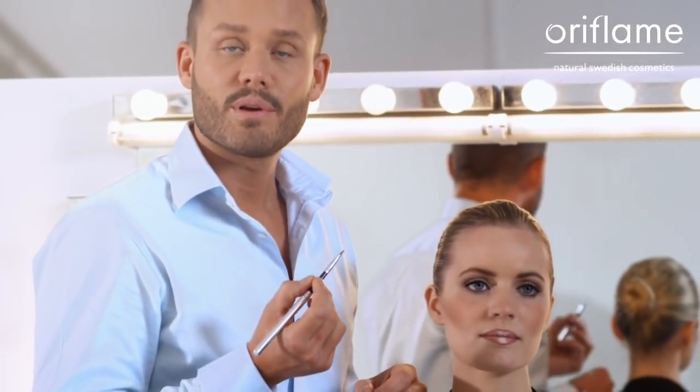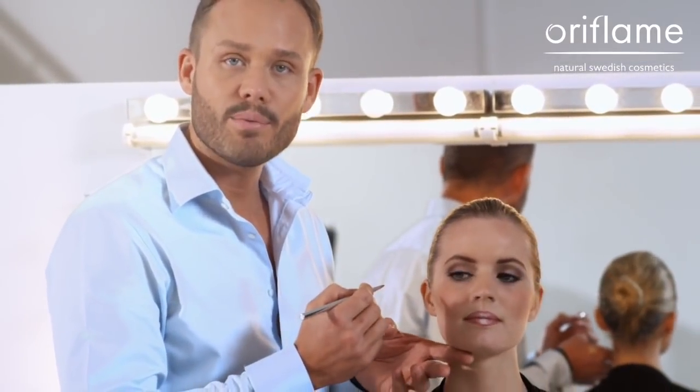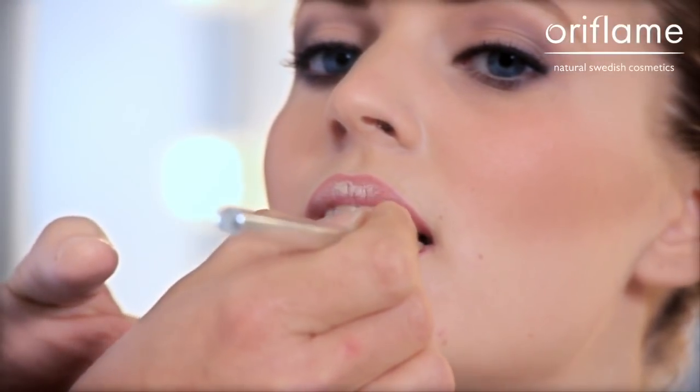When I apply the lipstick, I always use a lip brush, because then I can be more precise in the shape, and I get a more long-lasting and more even result.